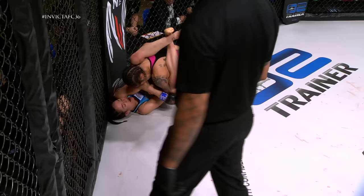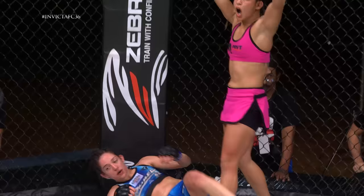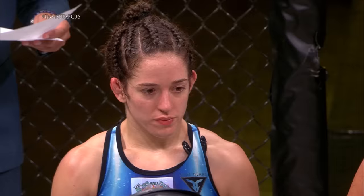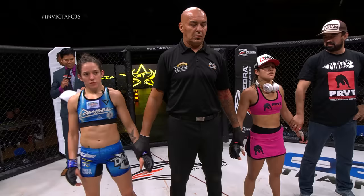High guard here for Lindsey Van Zant — time not on her side, final 10 seconds. 15 minutes in the books between these atom weights — we go to the judges' scorecards. Having gone the distance, Judge Kevin Champion scores the contest 29-28 for Delboni; Judge Greg DePhilbis scores the contest 29-28 for Van Zant; Judge Steven Graham has it 29-28. Your winner by split decision — out of the red corner, Jessica Delboni!